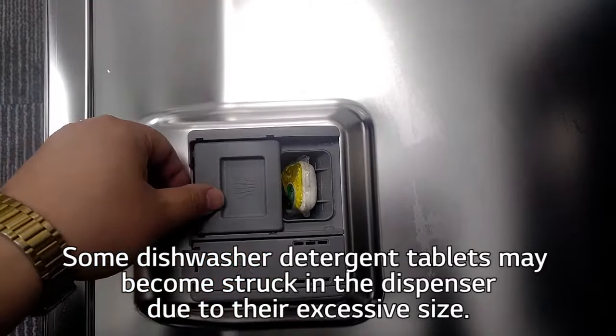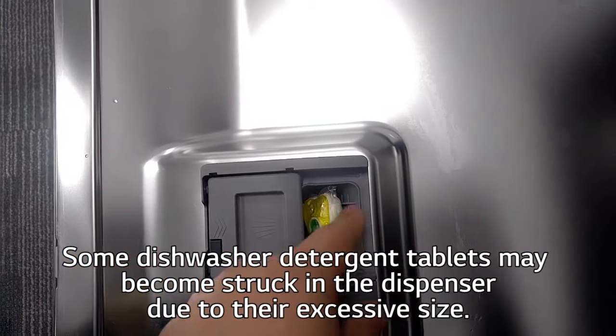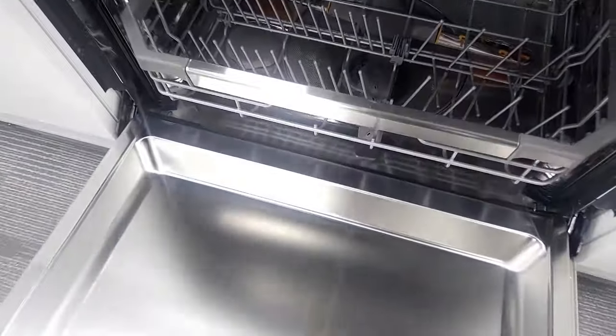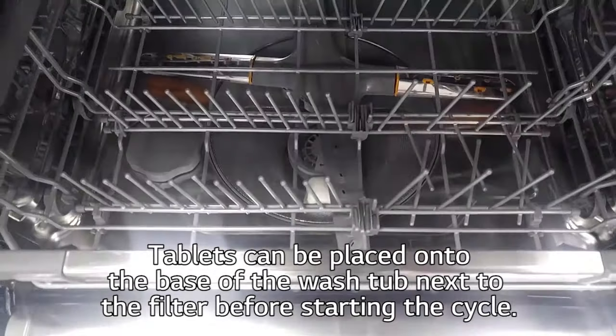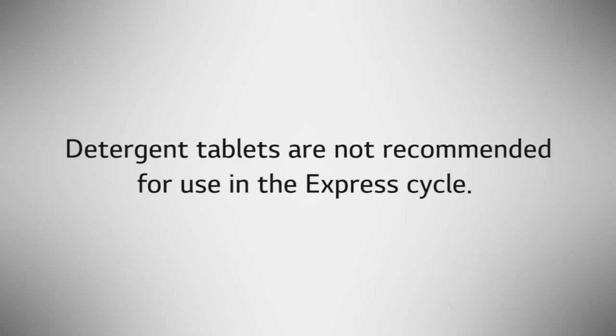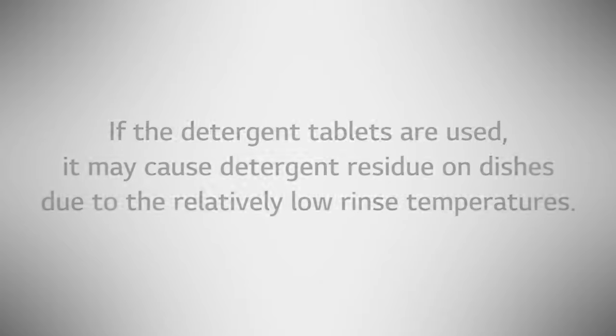Some dishwasher detergent tablets may become stuck in the dispenser due to excessive size. Tablets can be placed into the base of the wash tub next to the filter before starting the cycle. Detergent tablets are not recommended for use in the express cycle, as they may cause detergent residue on dishes due to relatively low rinse temperatures.